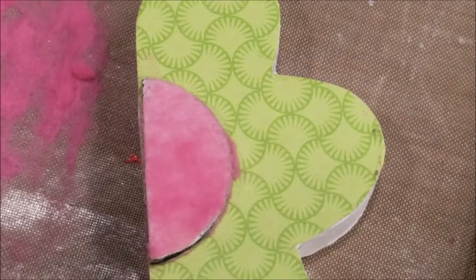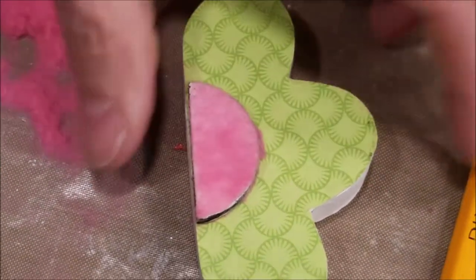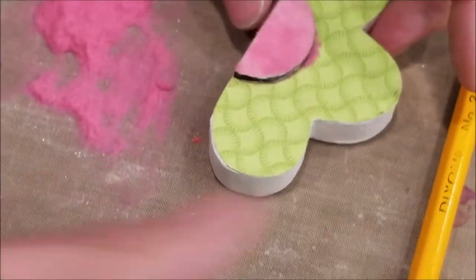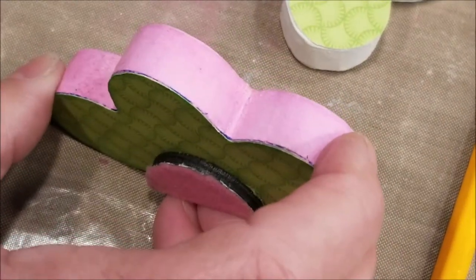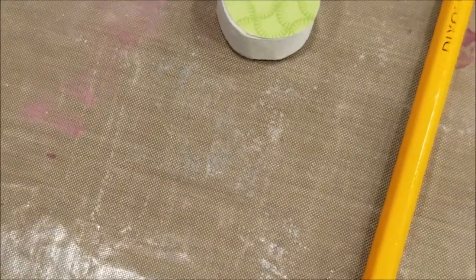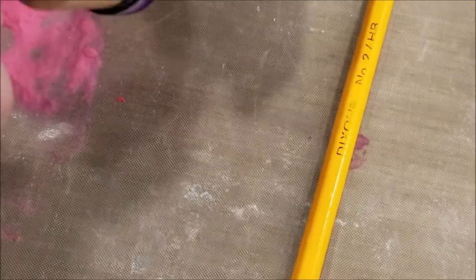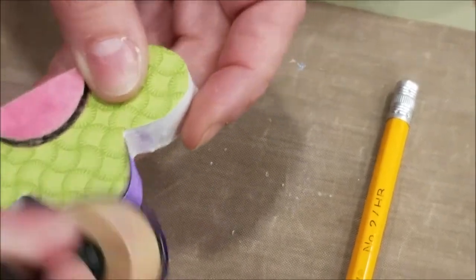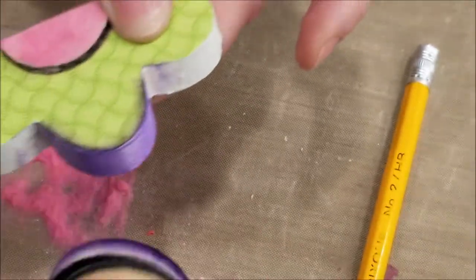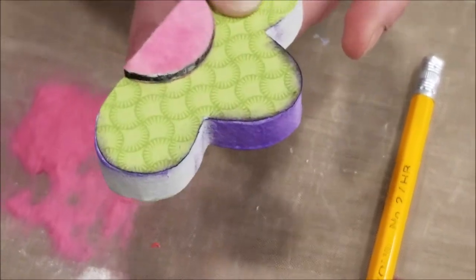Another optional thing you could do is ink or chalk the edges. You'll see here on Tee's that she chalked them with a coordinating pink color — matches very well. I chose to do purple. So you take your blending tool and simply go all the way around. You can even go a little bit on top to give it a little bit of chalking right on top of the paper. So that's another type of effect you can do.